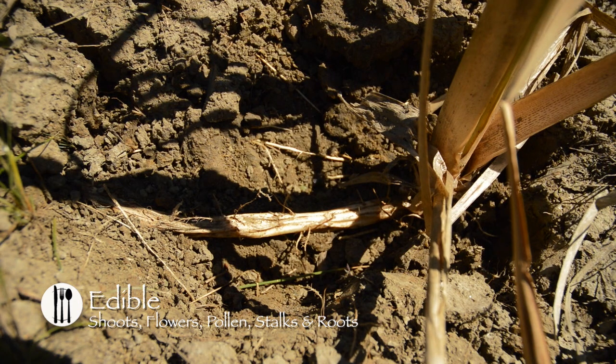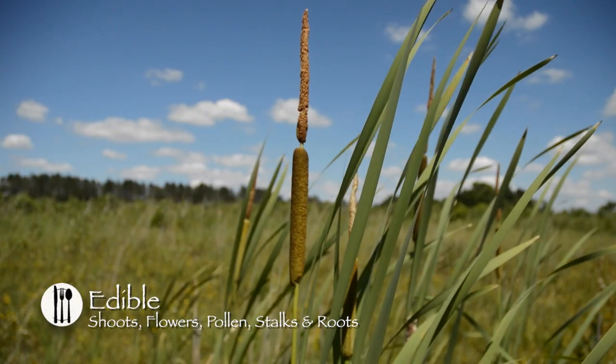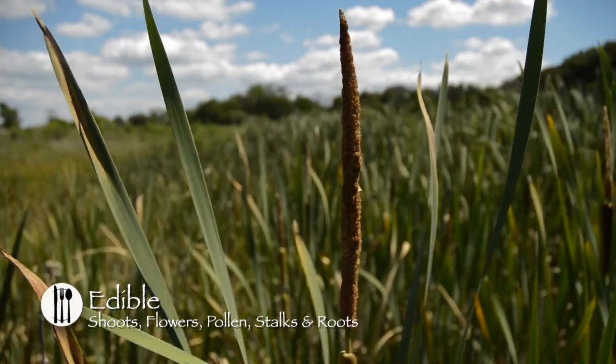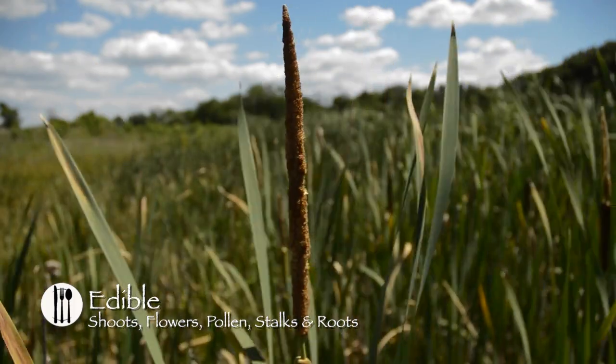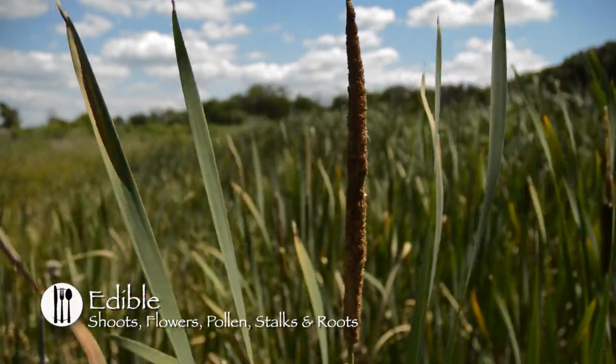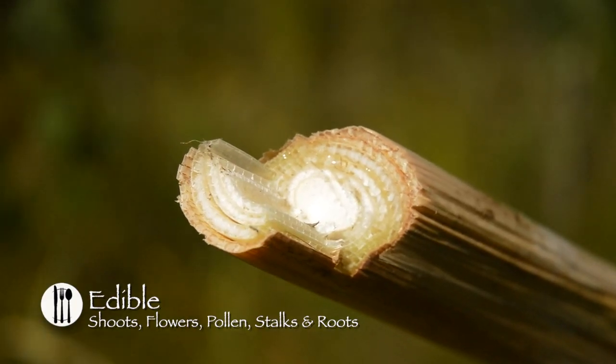The juice or jelly has also been extracted from the root stalks. The Hopi chewed the mature heads with tallow as a gum, and the Pima Indians used the pollen to make a flour and baked it into a brownish biscuit. The pollen was also mixed with ground wheat and stirred into boiling water and eaten as a gruel, and the tender white stalks were eaten raw.